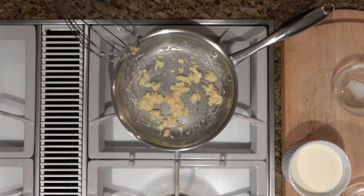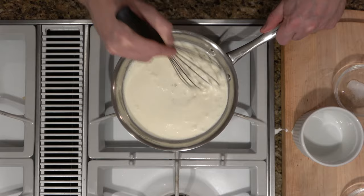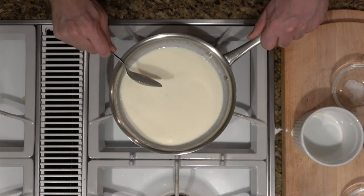All right, now it's time to add the cream. So we're putting in one cup of cream. Make sure you're whisking it all together really nicely — take that whisk, scrape the bottom, scrape the sides. You'll also probably want to get a spoon and scrape the side of the pan, scrape the bottom, get that roux mixture off. Make sure we can get that whisk back into it and incorporate it all in nicely.